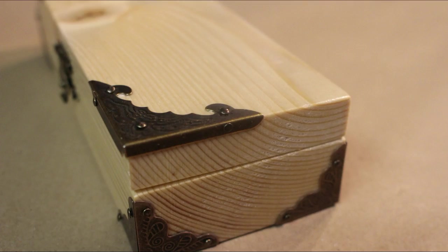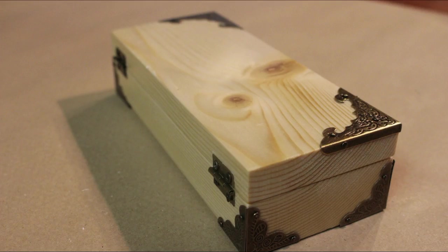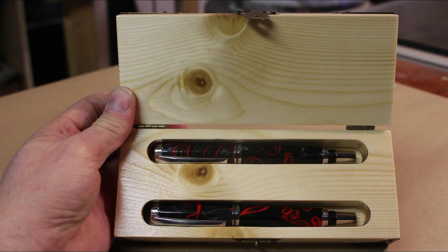Some photographs now of the finished product. Hope you enjoyed that one, guys. Cheers for watching, and I'll see you in the next one.